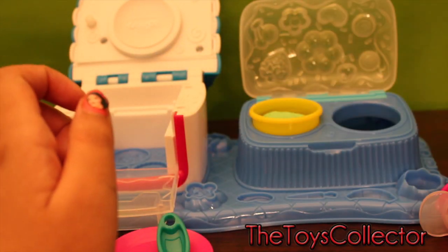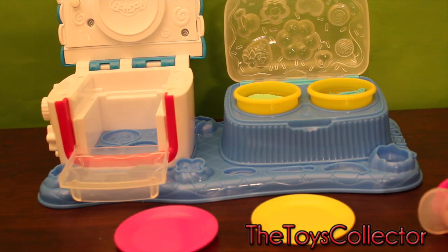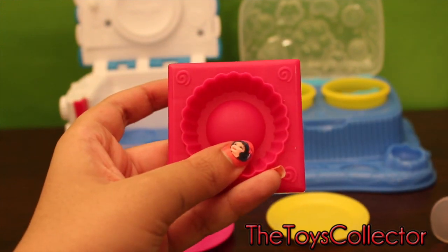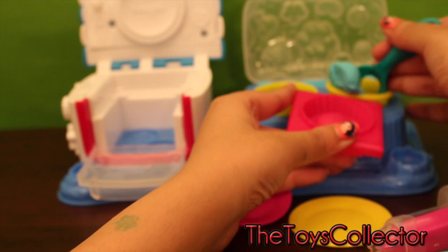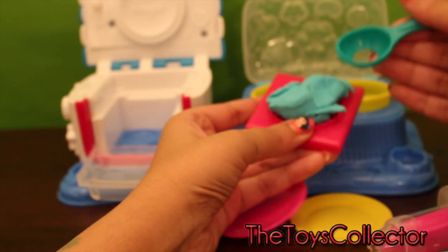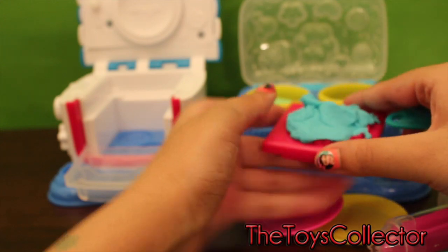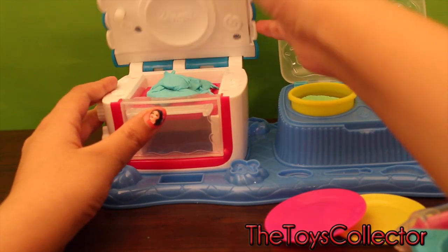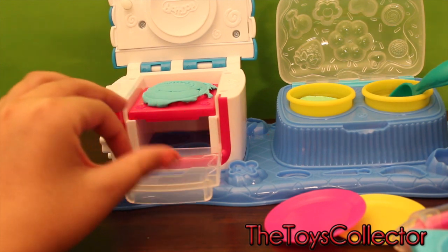I'm gonna open this can of Play-Doh and put it in the holder. Also the blue. I'll put my plates down. Which one should I choose? The pink one. So I'll scoop up some Play-Doh into the mold. You have to really dig in. Okay, let's pop that in the oven. Push a little harder and — I love that sound. That was fast.